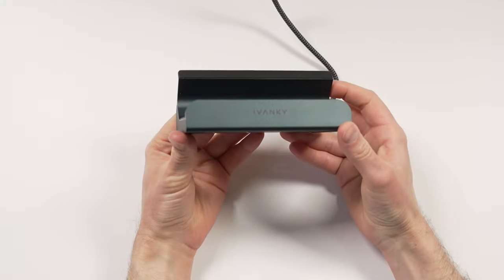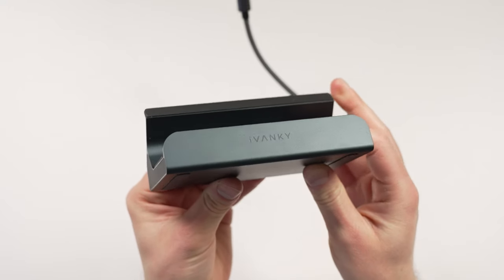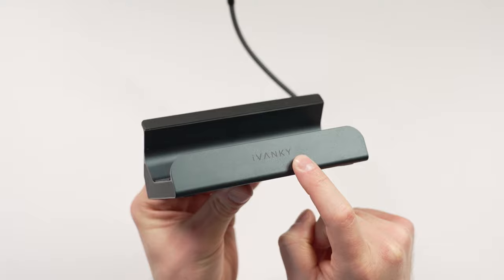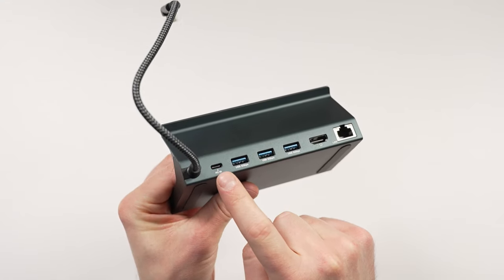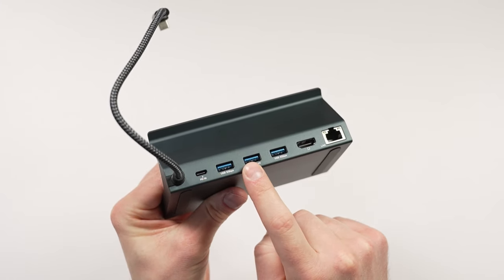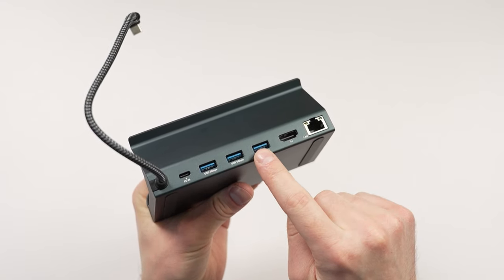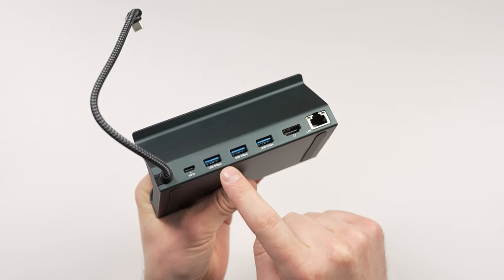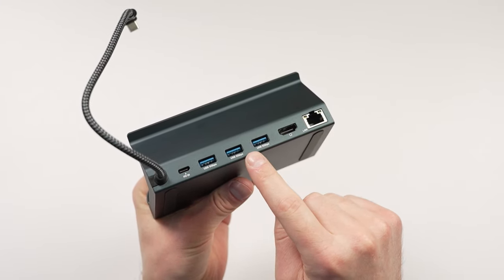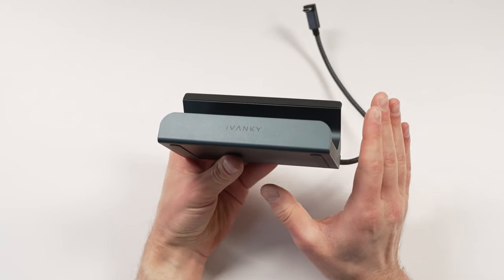Before we start the review there are a few things to talk about. This is the second dock I've received from Ivanky. The issue with the first one was with 2.4GHz controllers — everything else on that dock worked absolutely fine, it charged and I could use a keyboard and mouse. But when using a 2.4GHz controller, the controller would cut in and out so I couldn't use a controller at all. I tried switching it between different ports and couldn't get it working. This second unit seems to have no issues whatsoever with 2.4GHz controllers.